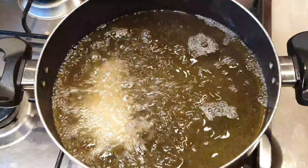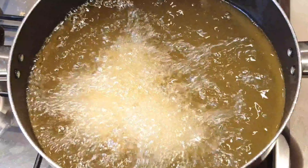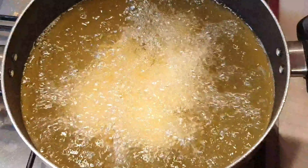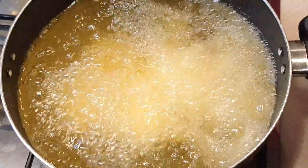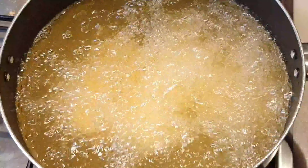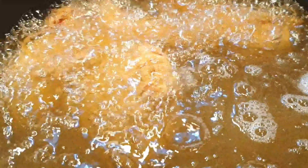Ating flour mixture — i-coat natin mabuti ito. Dapat iba yung ating gagamitin na kamay para sa ating dry at saka sa wet. Ayan — egg, then ibalik sa ating breading mixture.